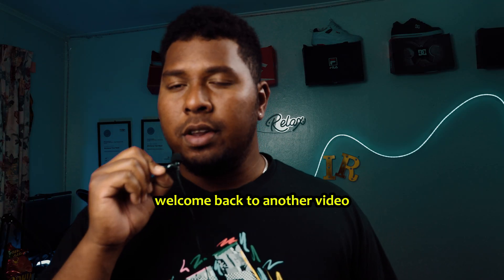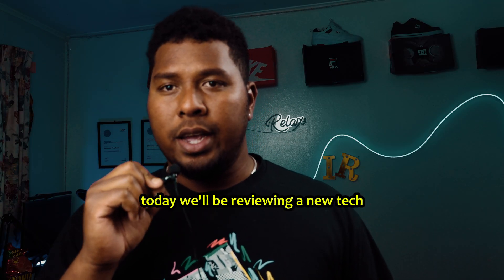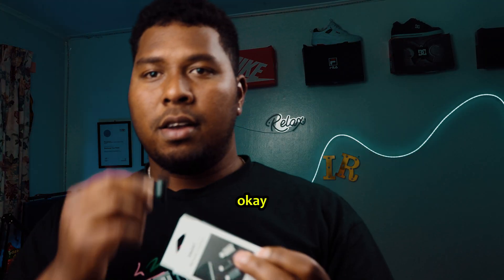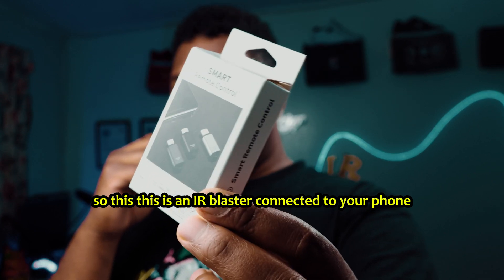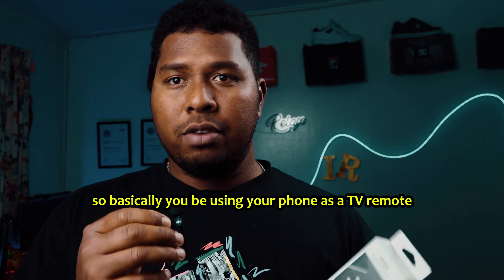Hey, what's up guys, welcome back to another video. Today we'll be reviewing a new tech — this is an IR blaster connected to your phone, so basically you'll be using your phone as a TV remote.